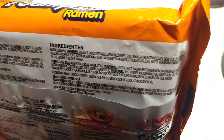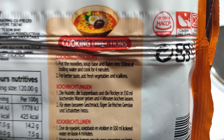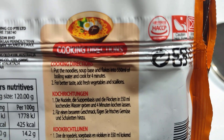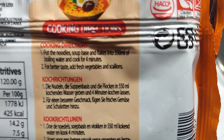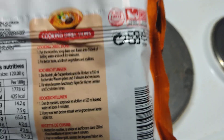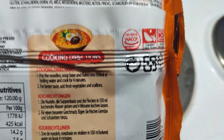The preparation is pretty easy — just put the noodles, soup base, and flakes in 550 milliliters of boiling water and cook for four minutes. Of course, you'd want to add fresh vegetables and scallions to make it better. I don't have that, but I will cook it with less water than usual — I'm going to go with 500 milliliters instead.